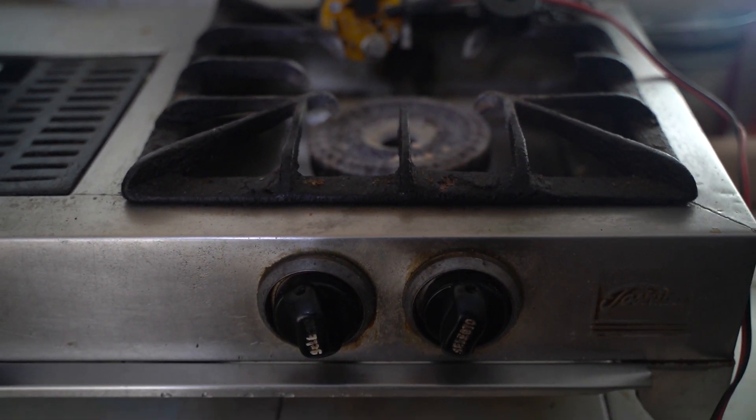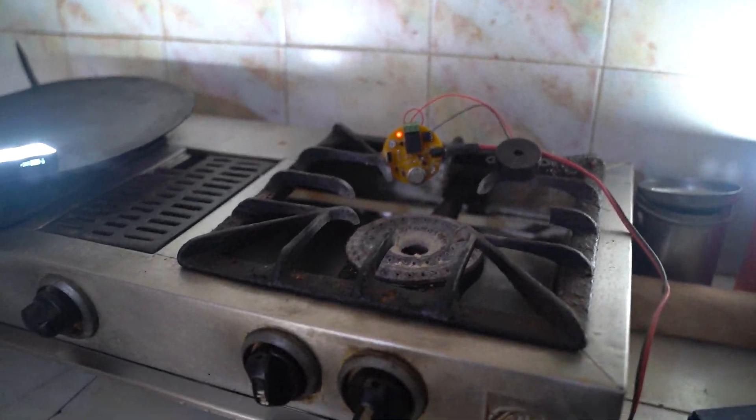Asalaamu alaikum friends, this is me and you are watching my YouTube channel Maz Electronics. In this video I will show you how to make your own LPG alarm circuit at your home. This circuit is very useful for your home, shops, and offices because winter season is coming and many people use LPG heaters and LPG stoves for cooking and heating purposes.